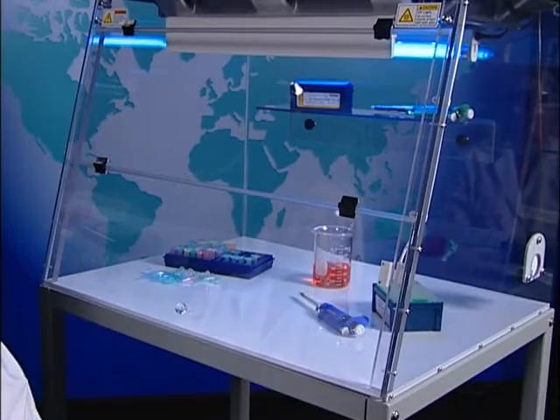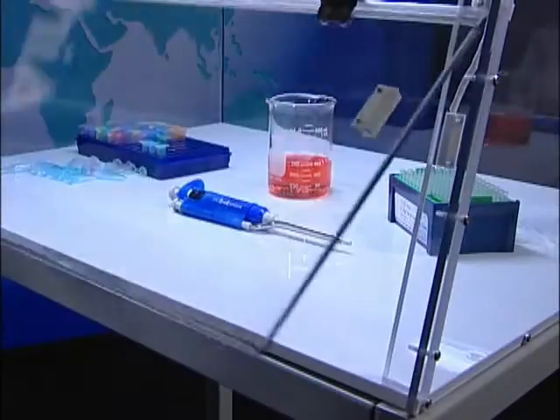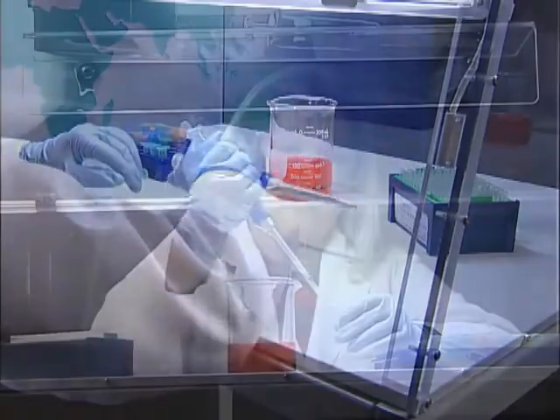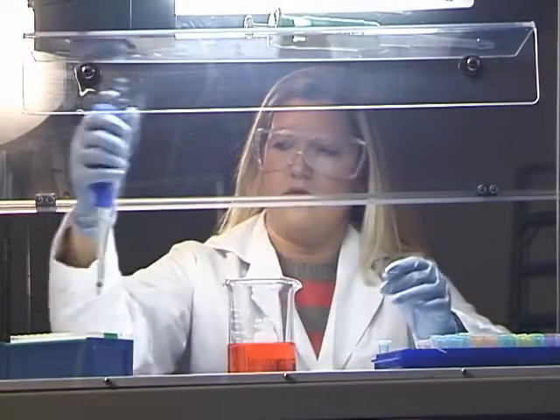If the sash is opened while the UV bulb is illuminated, UV tech automatically turns the UV bulb off and turns the blower and the fluorescent light back on to create the ideal work area for amplification of DNA and RNA.